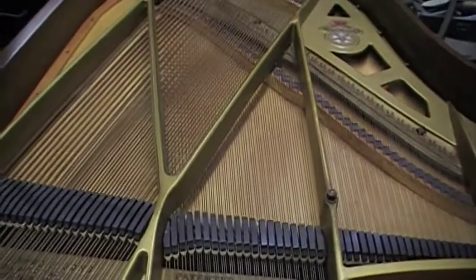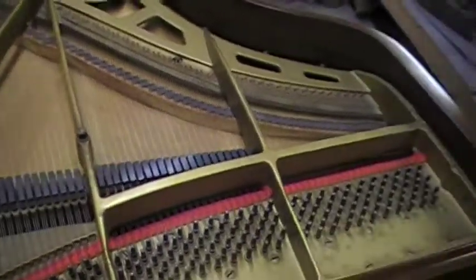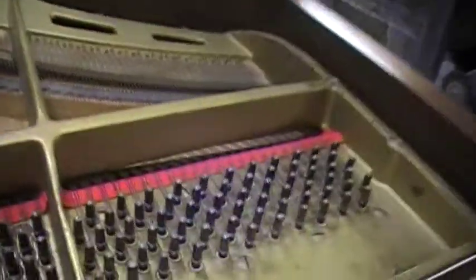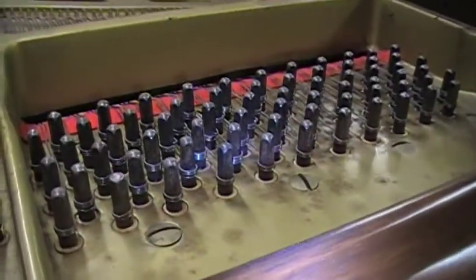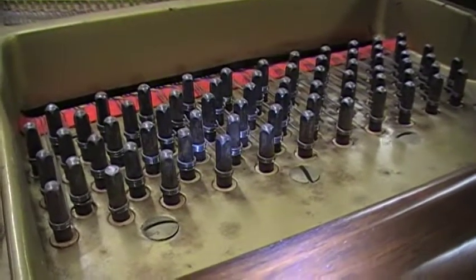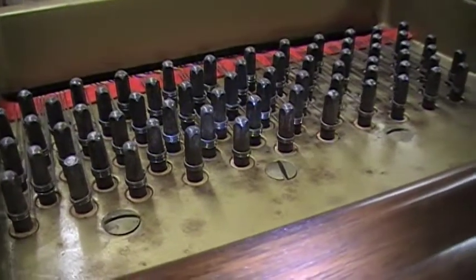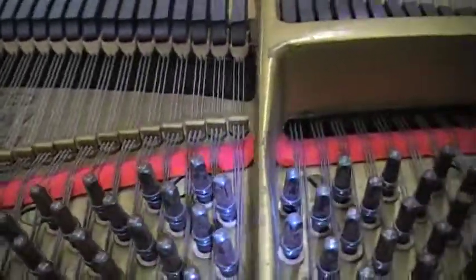But it looks like it hasn't been used much since it was re-finished. Look here — there hasn't been a lot of tuning if you look at the distance between the bottom of the coil, or the string on the tuning pin, and the plate. There's a lot of space there; they're up real high. So it really hasn't been used much since it's been re-strung.